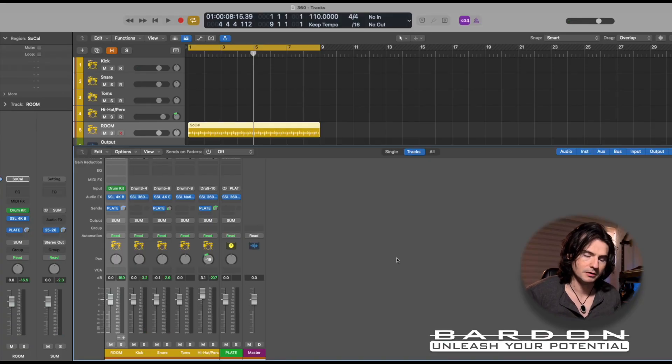Just a very simple drum pattern coming out of Drummer. And if you're eagle-eyed, we're dealing with a multi-output iteration of Drummer, which allows me to split the signal of each of the different elements of the drum kit into different and independent tracks.